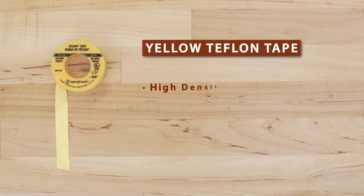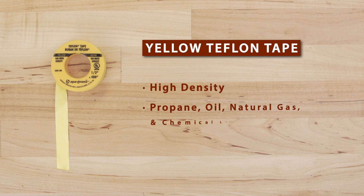Yellow is high density tape, which is manufactured especially for propane, oil, natural gas and chemical lines.